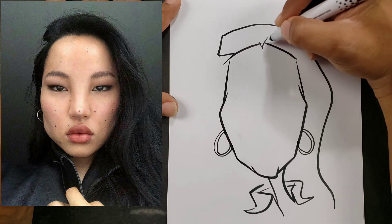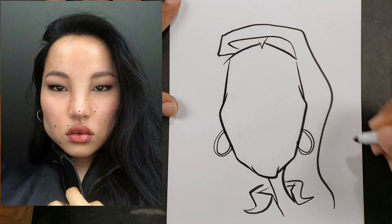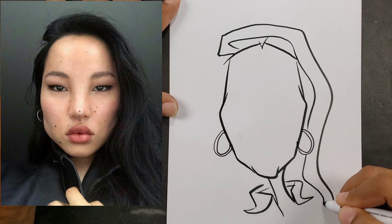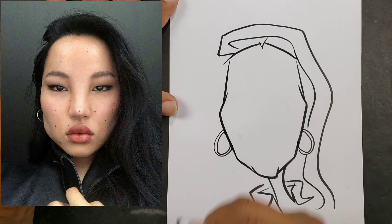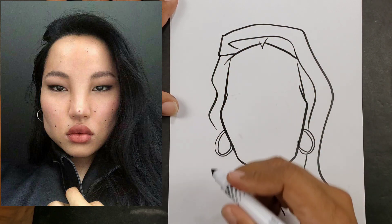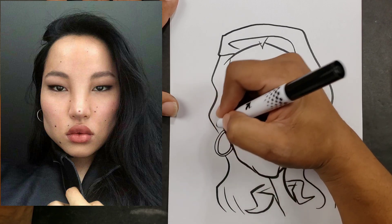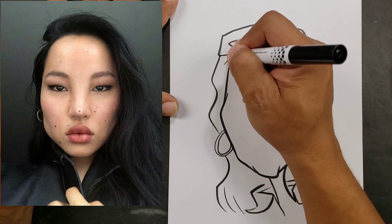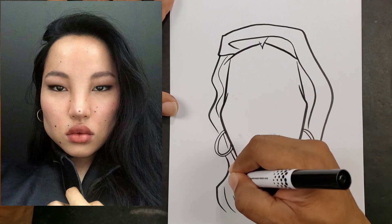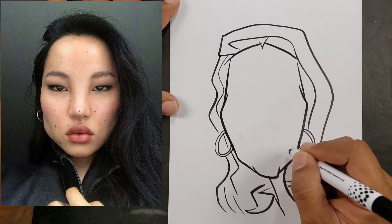Once I've placed the head shape on the paper, my particular technique is to then go with the hair shape. Hair is relatively simple. What you want to do is look at it as its own basic shape. I see a lot of artists that try to put the strokes in the hair first before they draw the basic shape of it, and that makes it very hard. So I advise you to see the hair as one shape, like I'm doing here. Then once you have the shape on the paper, you can concentrate on putting in the particulars.